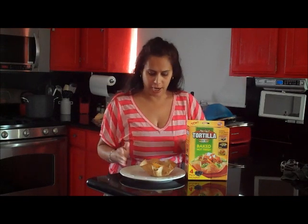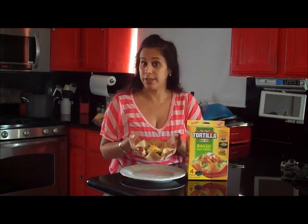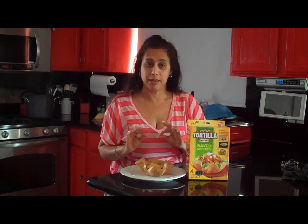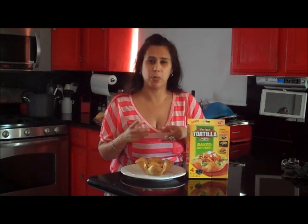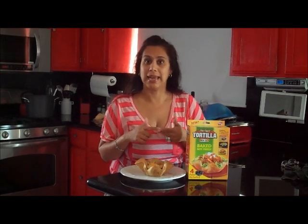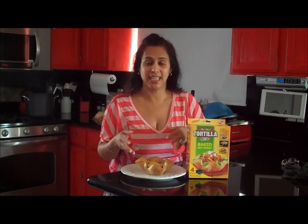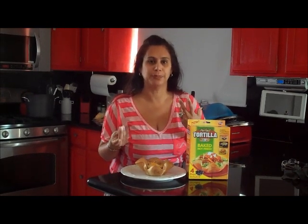Everything is completely finished. Here we have our nicely crisp tortilla bowl. I used the wheat tortilla, and again my beans — kidney beans — and I did the ground beef loaded up with blended veggies: kale, spinach, cucumber, ginger, tomato, onions, and of course garlic.